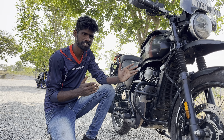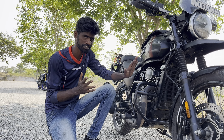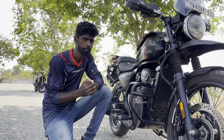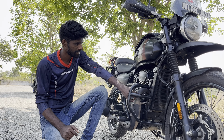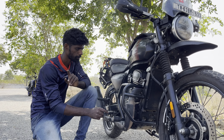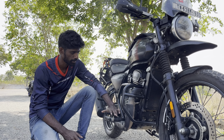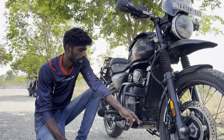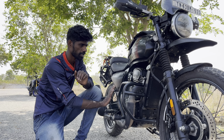We are going to show the crash guard in the inbuilt of our showroom. We are going to cover the crash guard in 4 products — 1st, 2nd, 3rd, 4th.